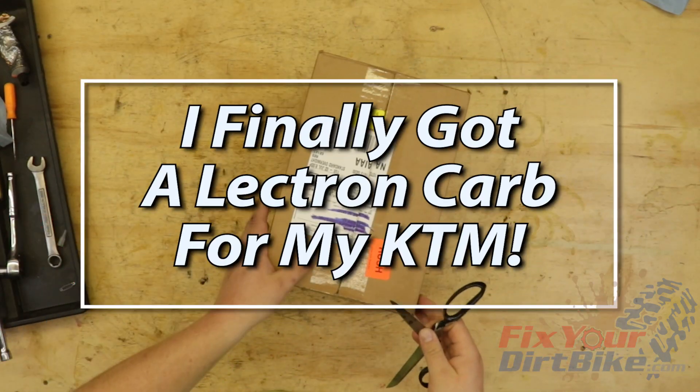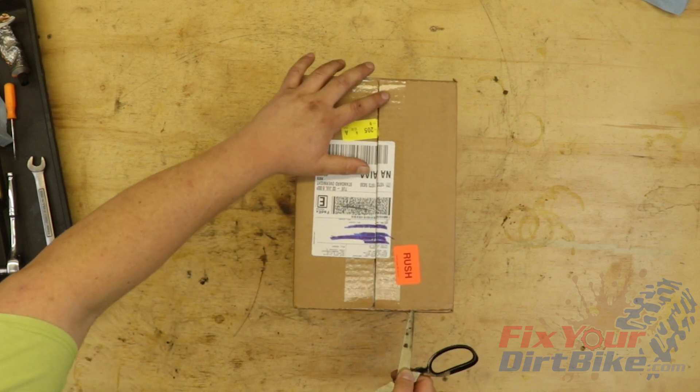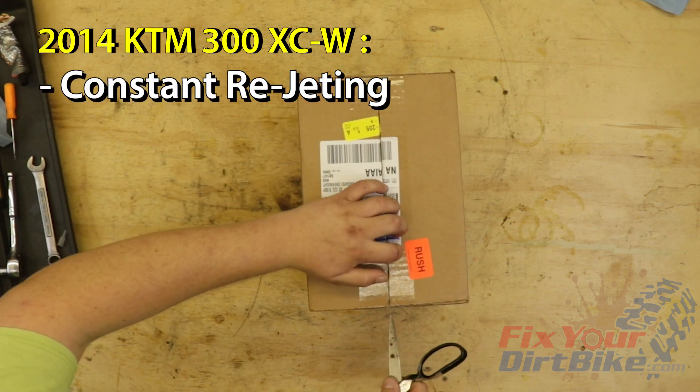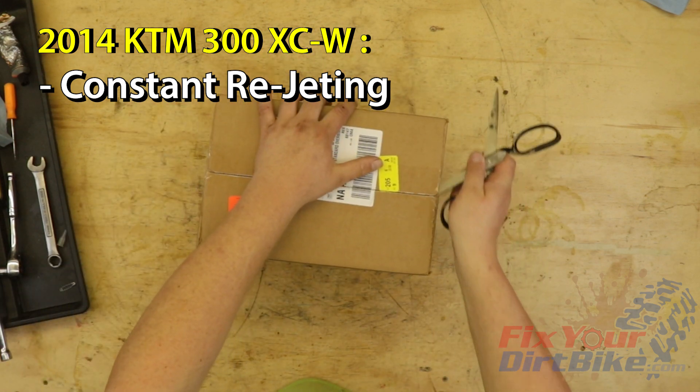This is John with FixtureDirtBike.com, and I finally got Electron for my KTM. Since I bought my KTM in 2014, I have had to re-jet my stock Kian PWK carburetor every single time I wanted to ride.